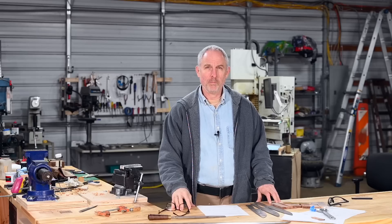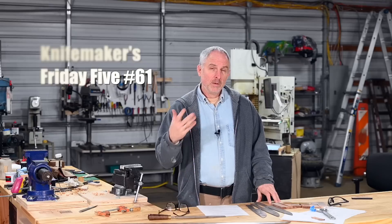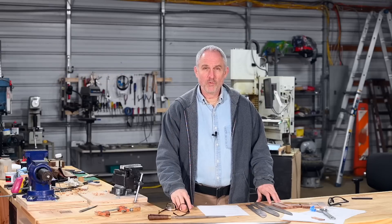Hey, Walter Sorrells back with another Knife Makers Friday Five. Today mostly just answering a bunch of viewer mail — mostly questions about knife making — but a couple things I wanted to mention before we get started.